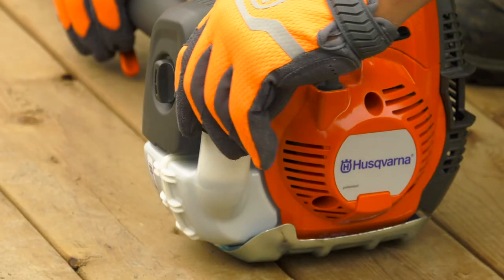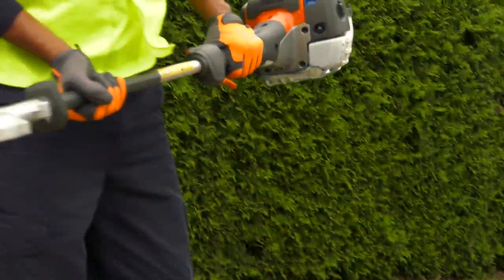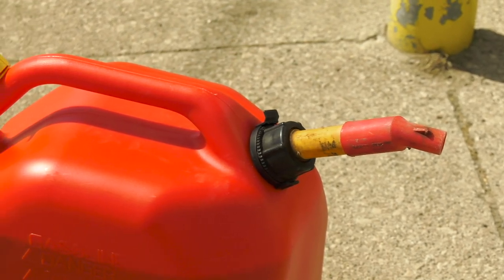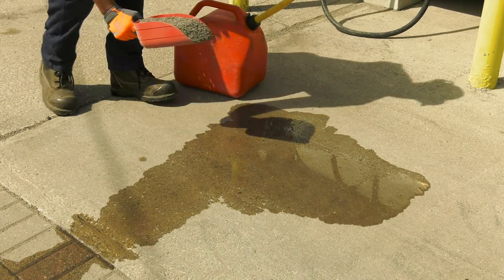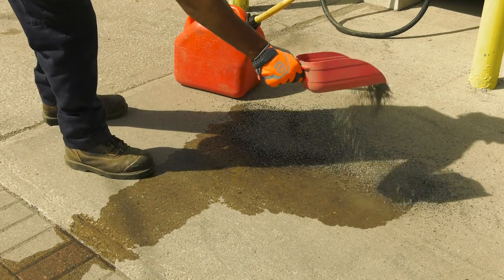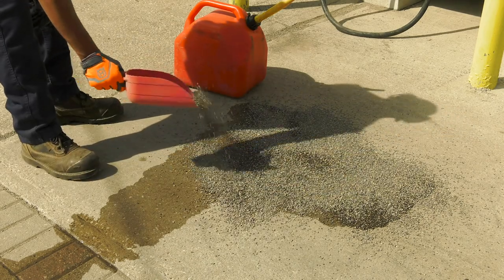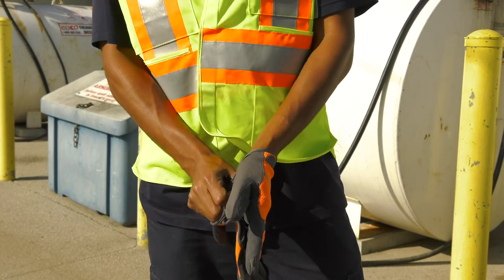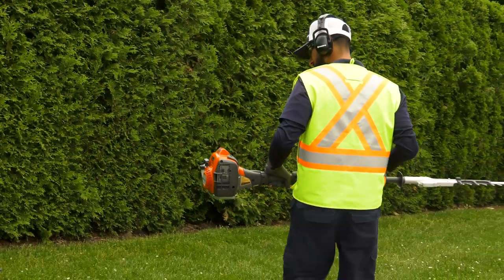Always move the machine away from the refueling area and source before starting. Use a fuel container with an anti-spill valve. If you have spilled fuel on the container or the trimmer, wipe it off with an approved oil-soaked product and allow the remaining fuel to evaporate. Make sure you clean the area around the fuel cap. Contamination in the fuel tank can cause the hedge trimmer to run poorly. If you spill gas or oil on your clothes, change them. Spilled fuel is highly flammable and a serious safety risk. Never start the trimmer near spilled fuel.